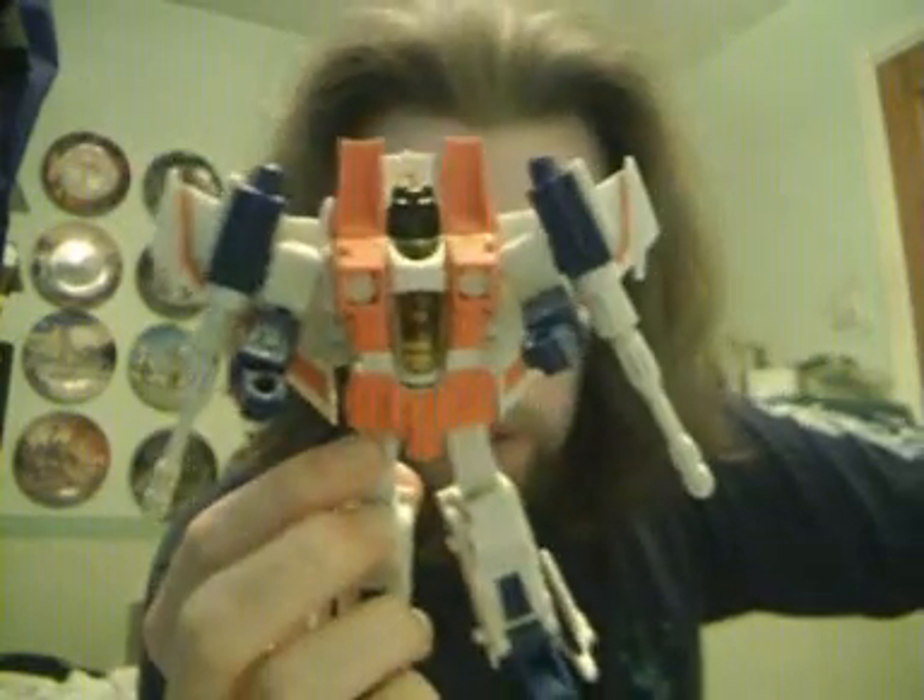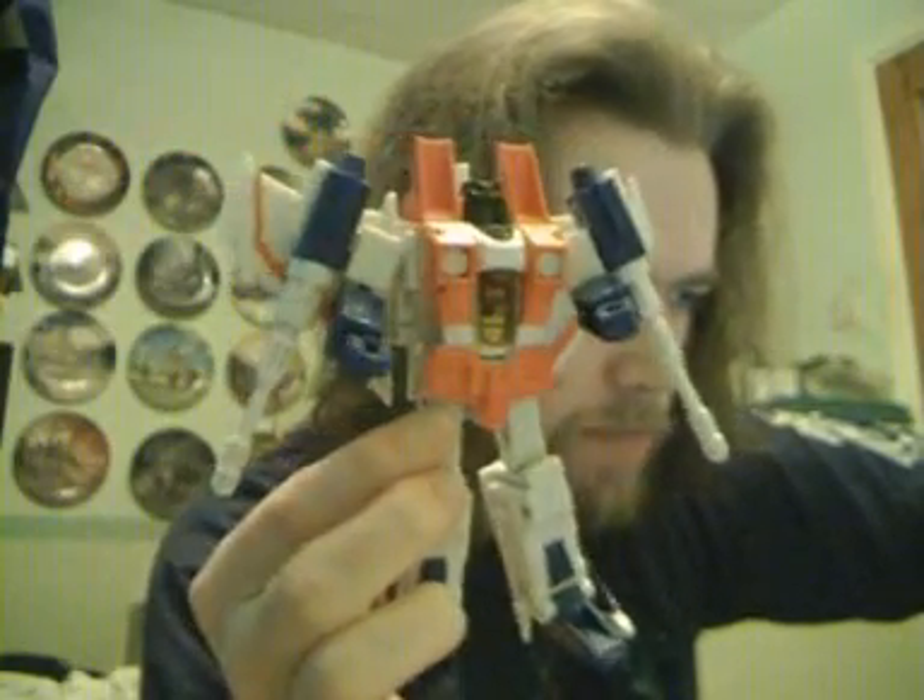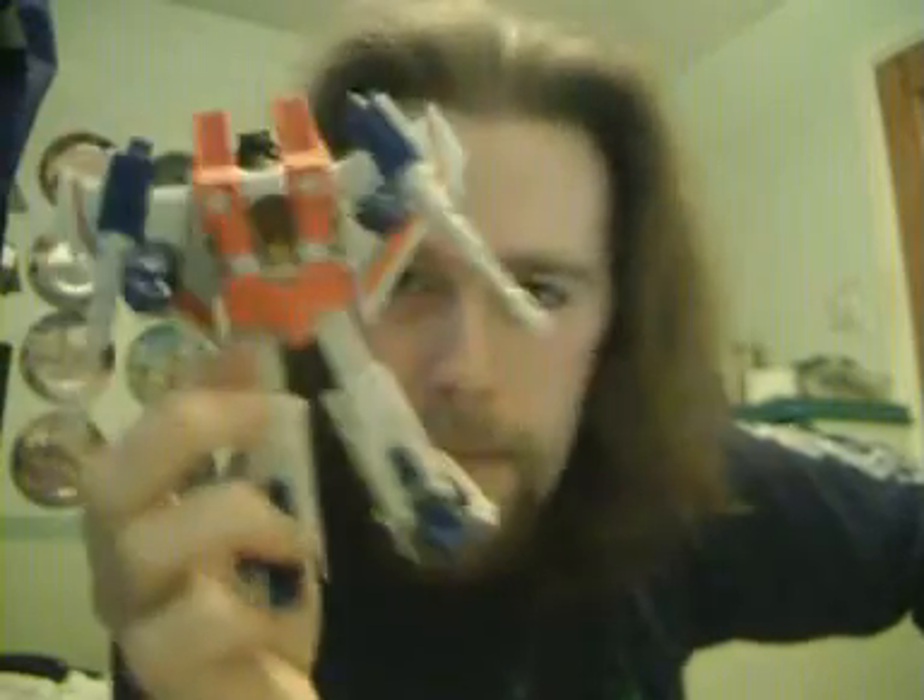And there we have it — Universe Classics Starscream in his robot mode. I've actually already done this review once, but for some reason my camera decided to mangle the second half, so here I am doing this for the second time.